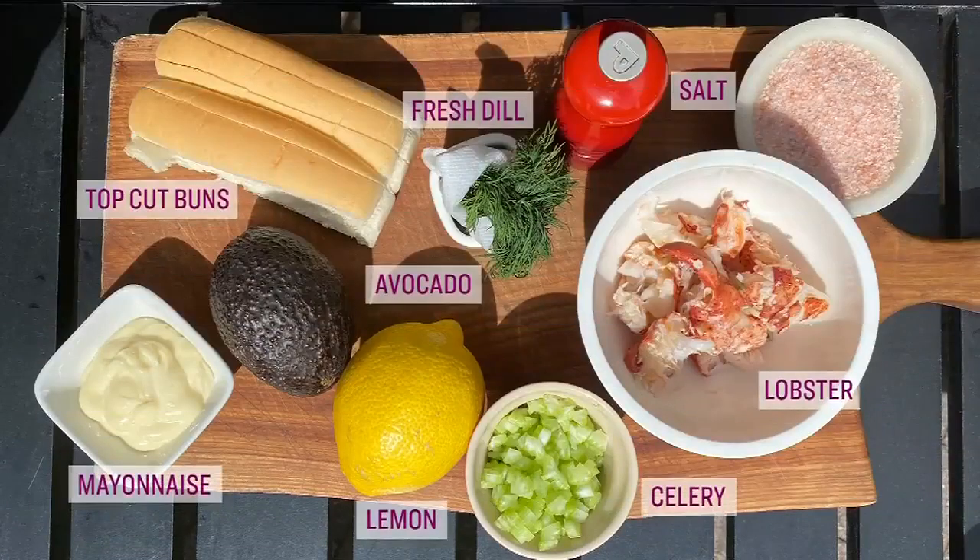For this recipe you'll need steamed lobster, top-cut white buns, celery, avocado, mayonnaise, lemon, fresh dill, salt, and pepper. Randy says this sounds so incredible and asks how to get started.